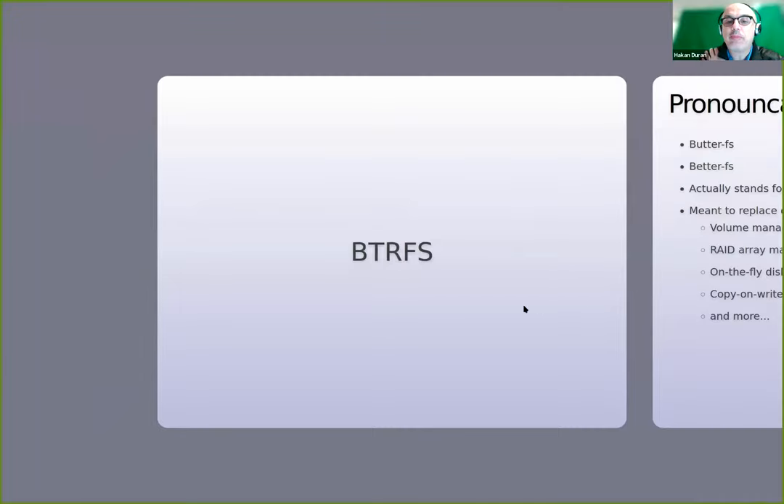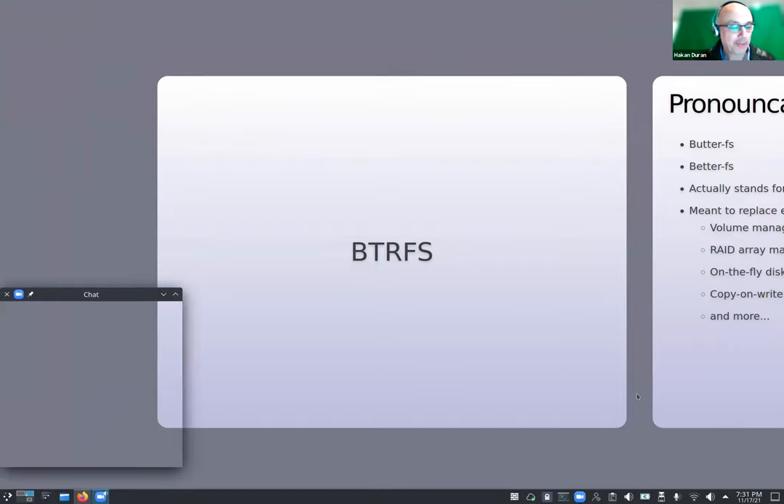Thank you so much for your patience and flexibility. I couldn't finish the presentation last time — it was a hectic night. Before I start, this may not be news to some of you, but it was a new development for me: the Raspbian OS really is 64-bit for the Pi 4, I think starting with the Bullseye version.